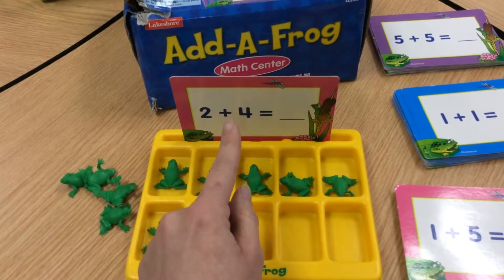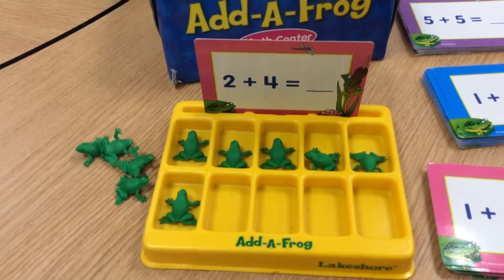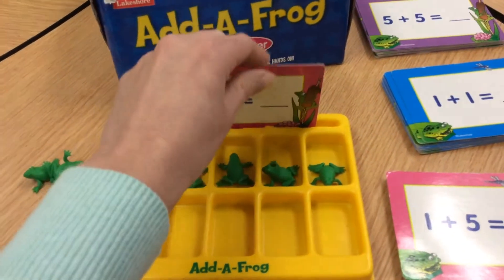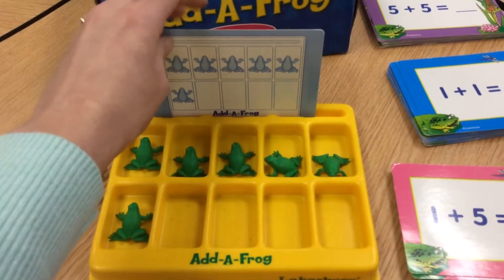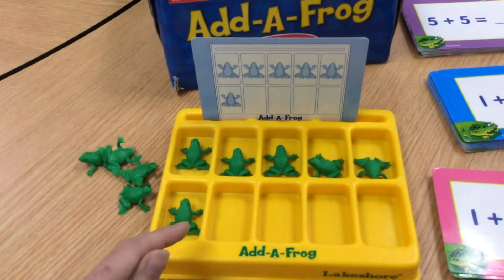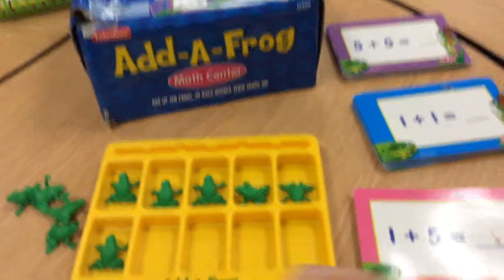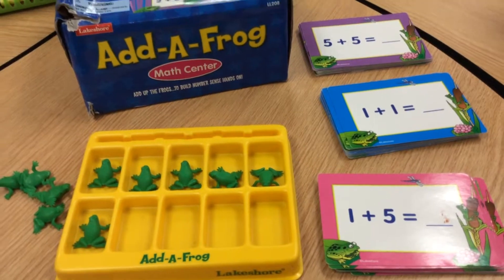So 2 plus 4 equals 6. Now here's the thing you can do to check your answer, but I only want you to do it after you've tried to solve it on your own. You can turn it over to the back and see, did you solve it correctly? Yes — I see six frogs here, and I see six frogs on mine. So now I would put this to the bottom of the pile and pick another card to work with.